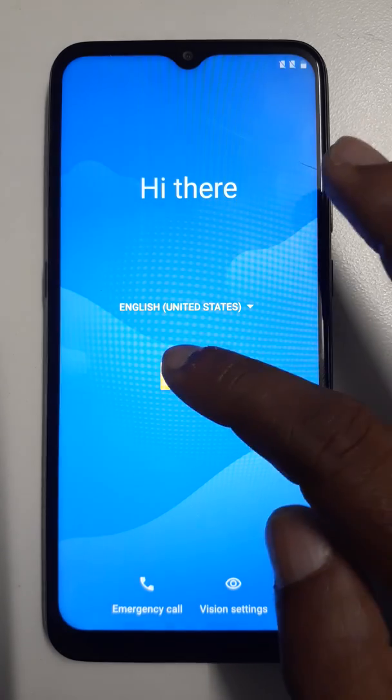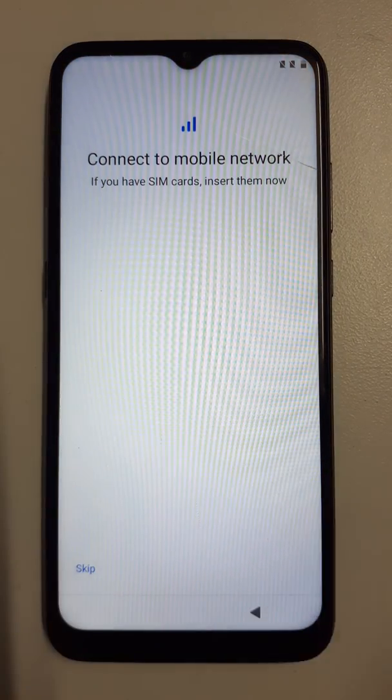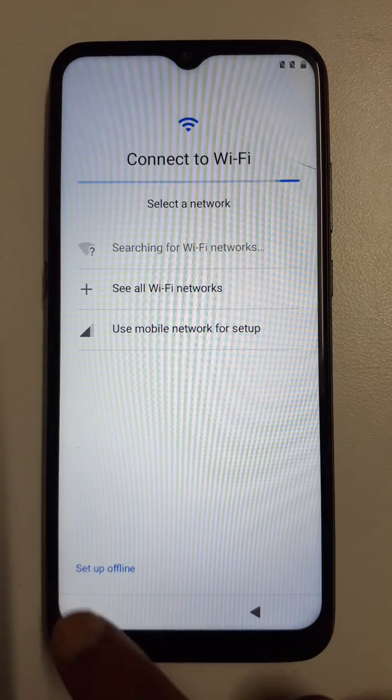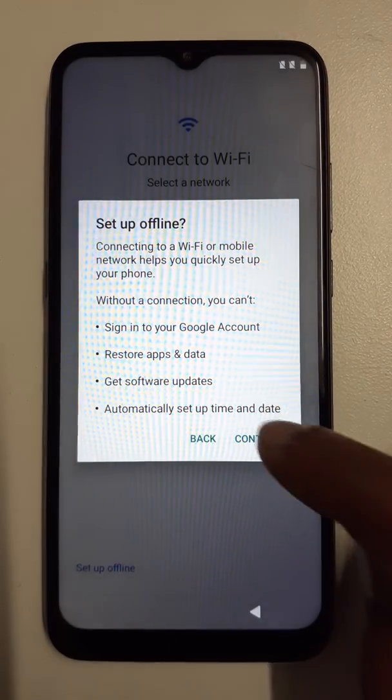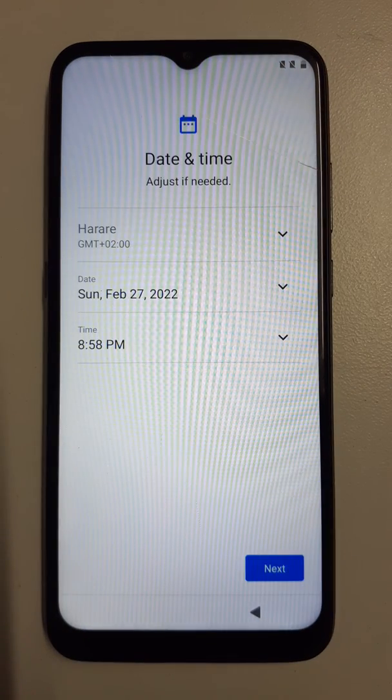Okay, start. Click here. Setup offline, continue. Next.